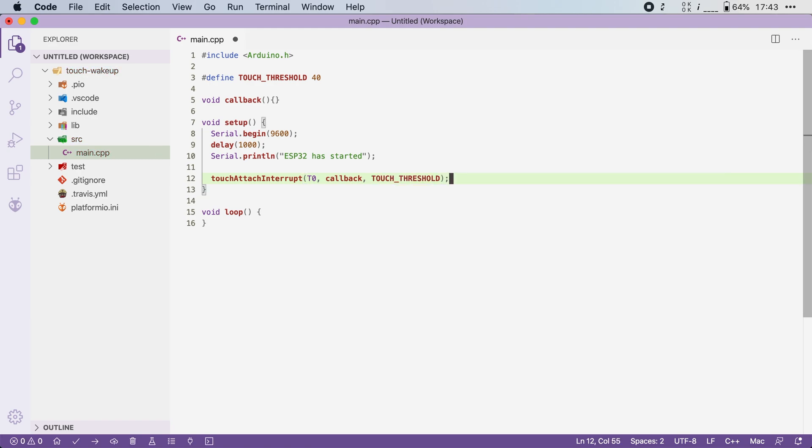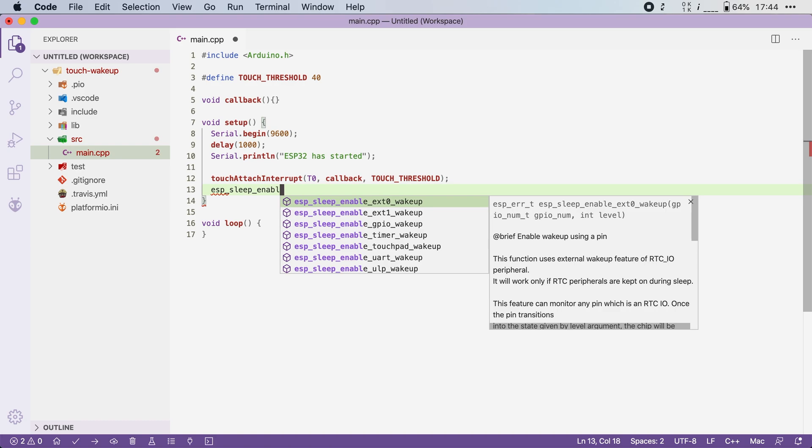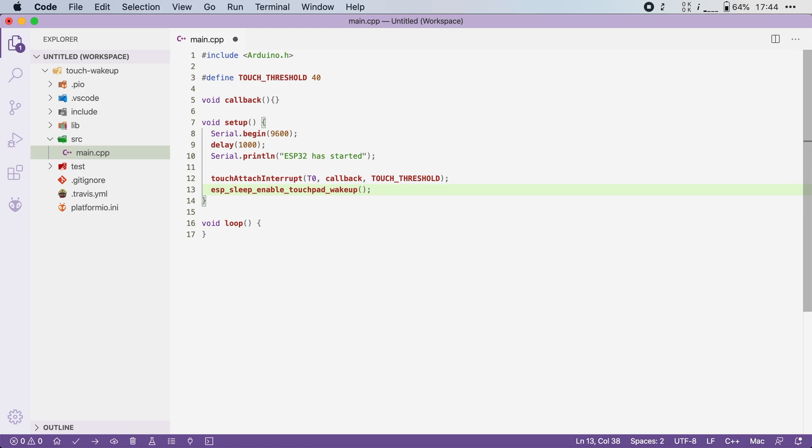This lets the ESP32 know that it has to monitor touch pin zero. The last thing we have to do before entering deep sleep is to enable touch pad wake up. Normally when we enter deep sleep, the ESP32 powers down as many peripherals as it can to save power. Here we want to make an exception for the touch sensor, and to do that we call esp_sleep_enable_touchpad_wakeup(). This tells the ESP that the next time it goes into deep sleep, the touch sensor should stay on.